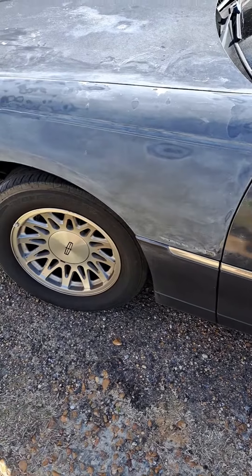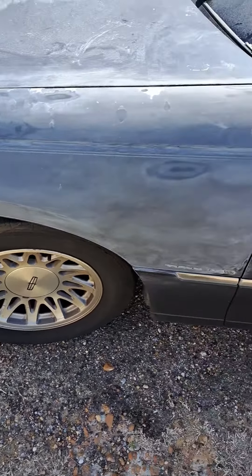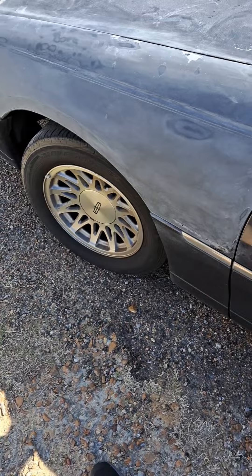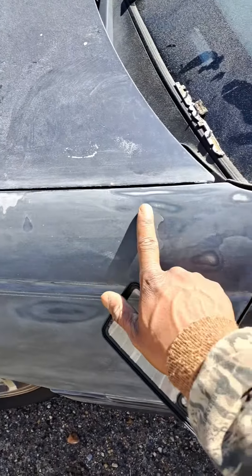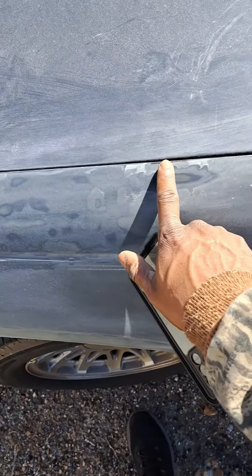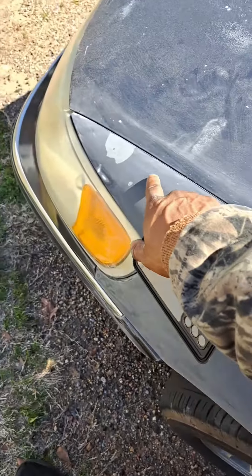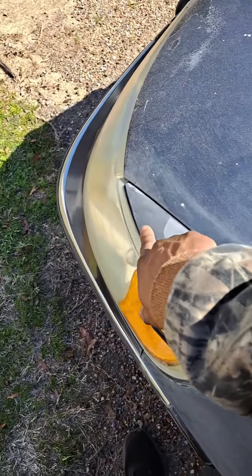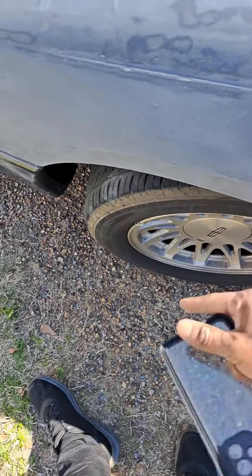I told y'all I got something planned, so I'm sanding this down. I'm just gonna do this one little part right here and see how good I can do it. Still got a little more sanding to do, because that's uneven. This is uneven. That's uneven. But luckily I got this smooth — all this right here. It's all good, it feels like cotton. It's soft and everything.